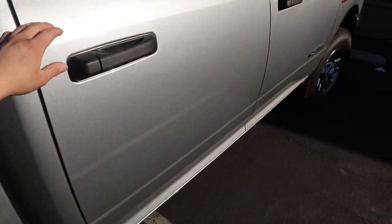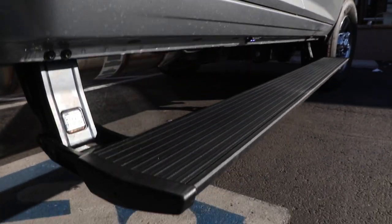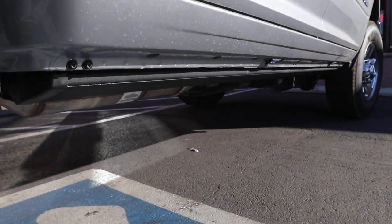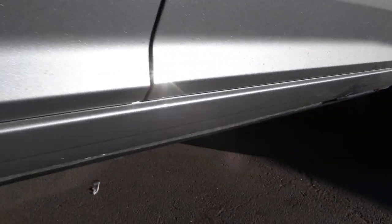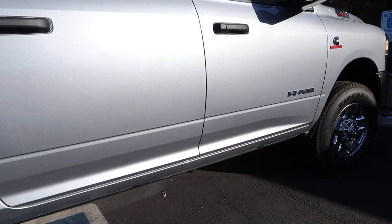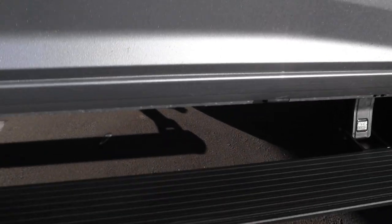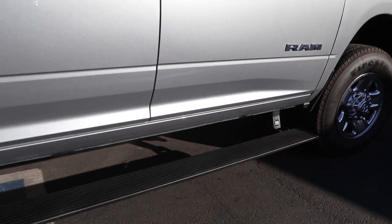We also installed the Amp Research Power Steps — electric running boards that hide away really nice. If you have a new truck and want to put the best accessories, check out the Amp Research Power Steps, in stock for all trucks. They give you the lowest drop and have the best quality step.